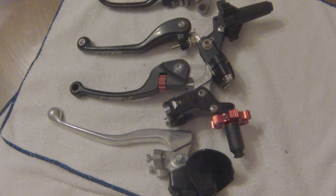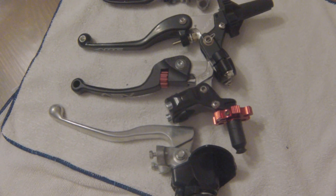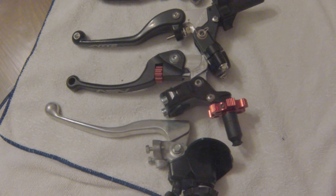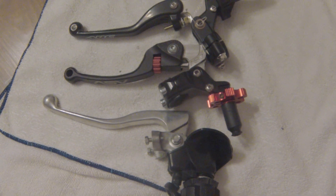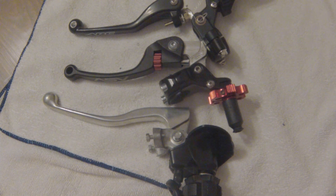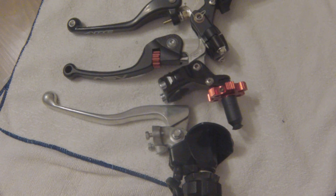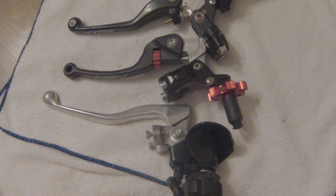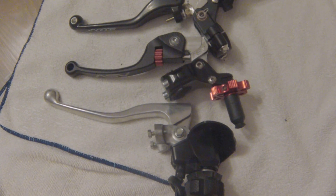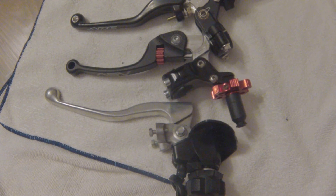With them all lined up in a row, you will see some slight similarities and some differences. I tried to get the pivot points all lined up in sequence so you can get an idea of how these differentiate. The ARC and the ASV are very similar as far as shape and length. The stock clutch lever is more flat, does not drop down as much, and tends to be a little bit longer. Both the ASV and the ARC are their standard clutch lever lengths — those are not short.